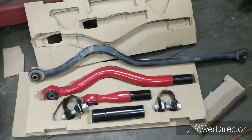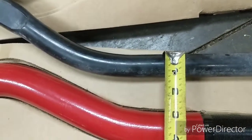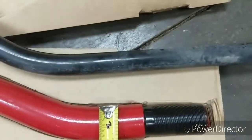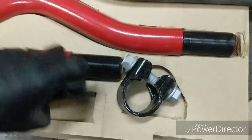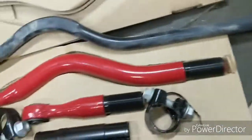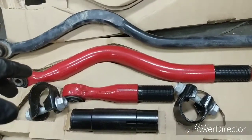Here is our stock track bar in black and the Steer Smarts here. You can see the girth size difference - roughly measuring, the stock is about one and an eighth inch OD, and the Steer Smarts is about one and three-quarter inches. The threads are just massive, and the clamps are huge as well. Another big advantage is the adjuster sleeve - it has a left-hand and a right-hand thread, so it's fully adjustable and you can fine-tune it once it's in place. I'll show you how to center the axle using just a tape measure - it's super easy.